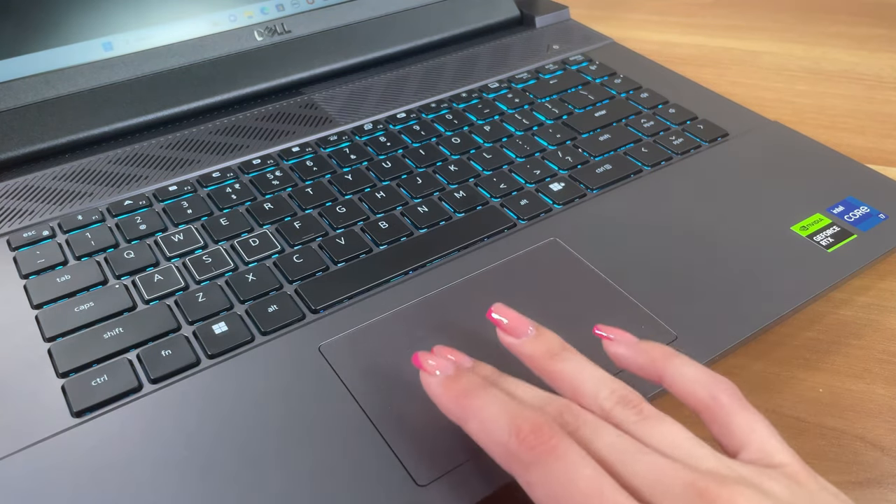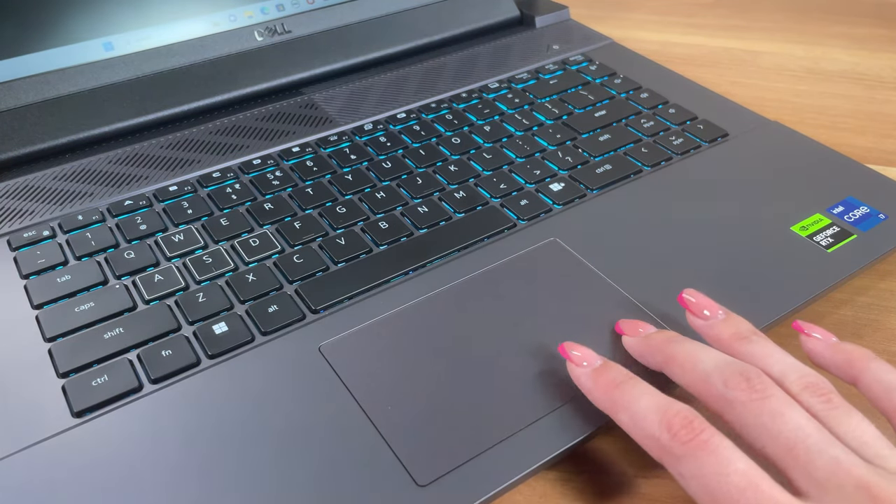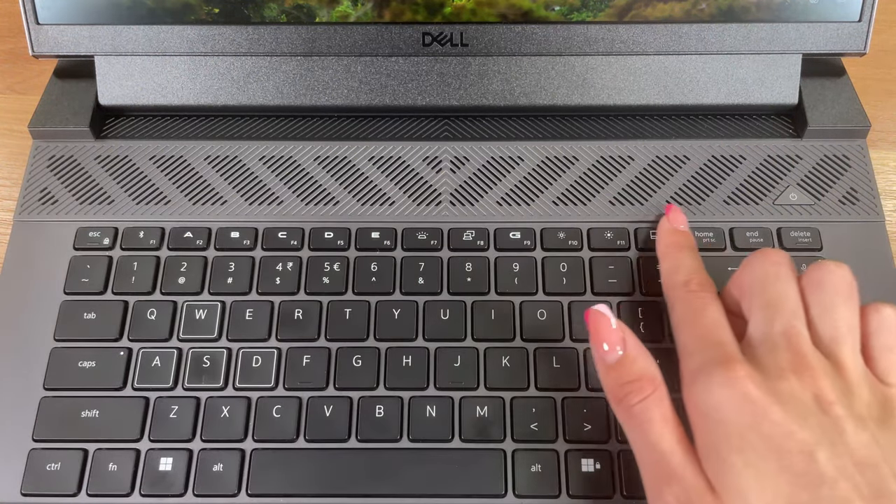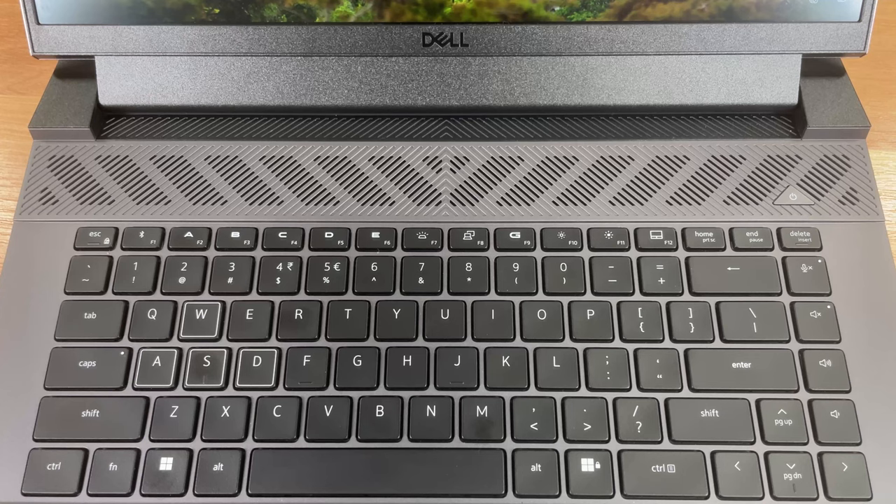The touchpad is on the smaller side, while the surface could have been smoother too. On the other hand, it's pretty responsive. We also can't forget to mention the huge grill above, which supplies air to the cooling setup.